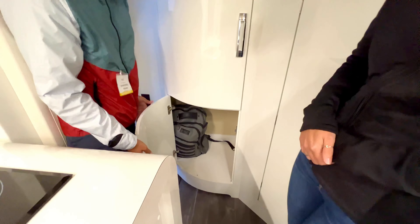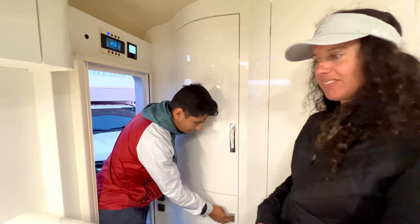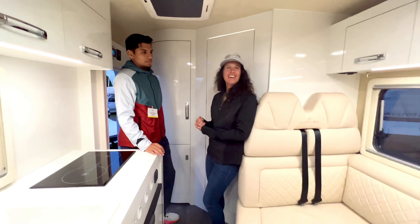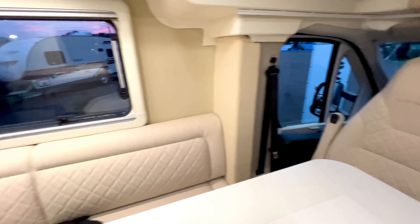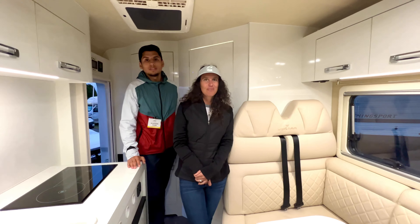There's a bottom closet as well, and the overall storage is remarkable for a van that's only 17 feet 9 inches long. You can comfortably have three people standing inside and seat seven people total. The seating even has built-in seat belts, and the upholstery is all Italian leather — a really nice touch.